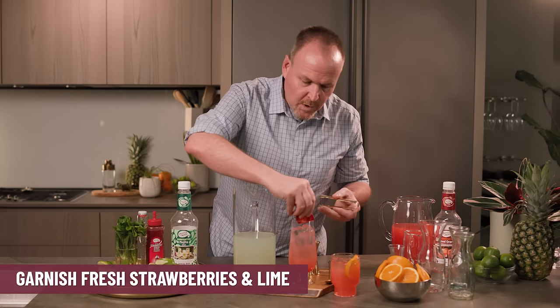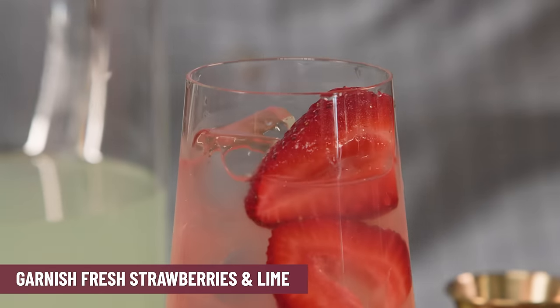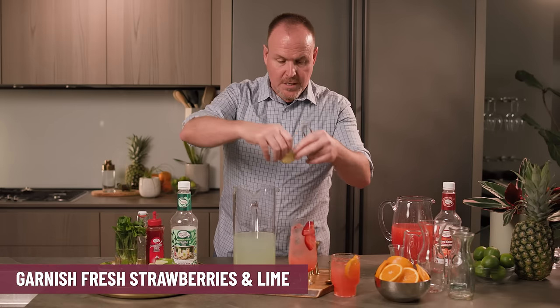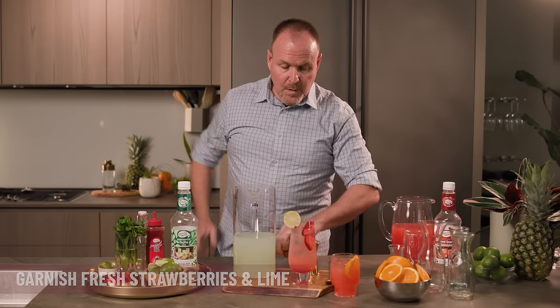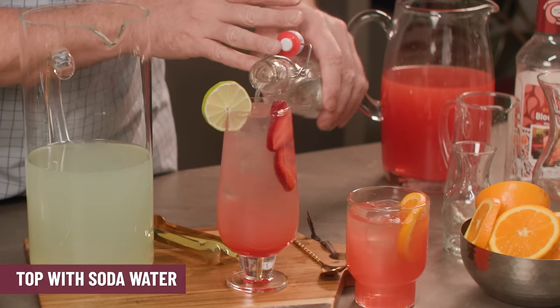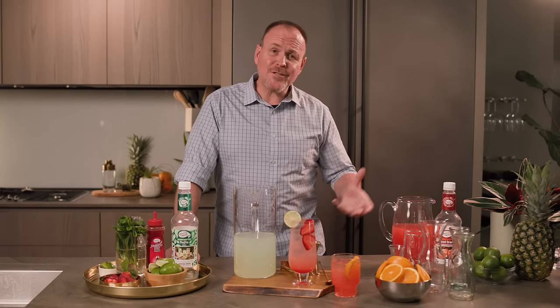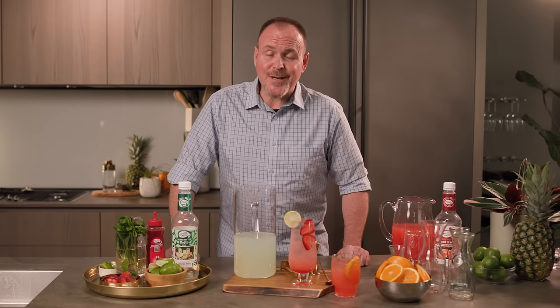Reach over for some strawberries — I'm just going to drop those in the drink, looks really really cool — and a fresh lime. I want to put the garnishes on before I top it with my soda water. And this is the strawberry Mojito. There are some delicious pitcher cocktails to serve at your next party.